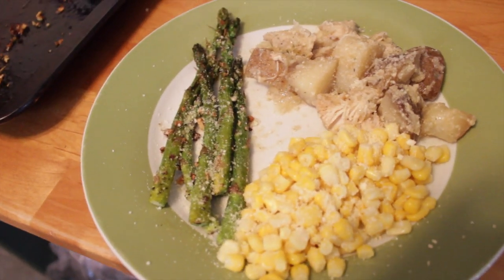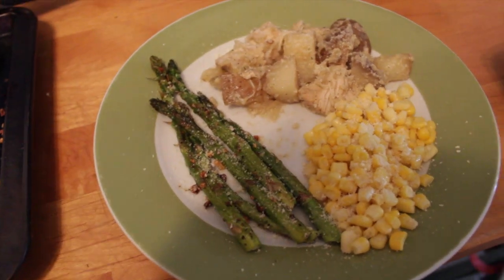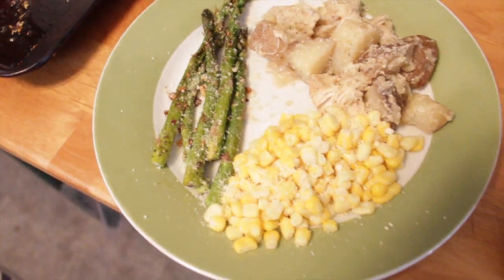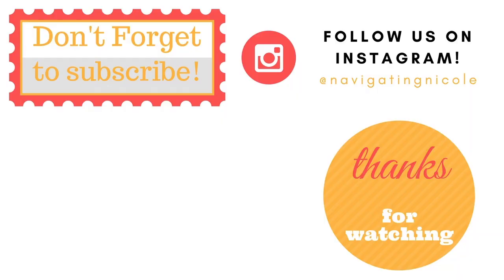Here's the finished product. Today we're having it with some asparagus and corn. I'm going to have a recipe for the asparagus next week, so be on the lookout for that. I hope you guys enjoyed this video — don't forget to subscribe and hit that like button, and I will see you guys in my next video. Bye!